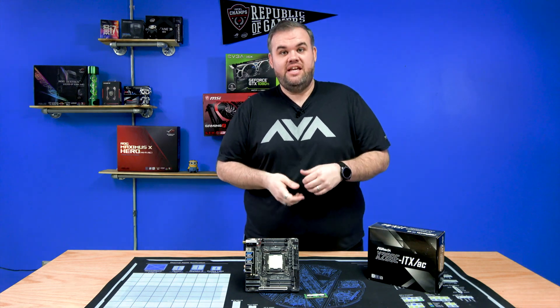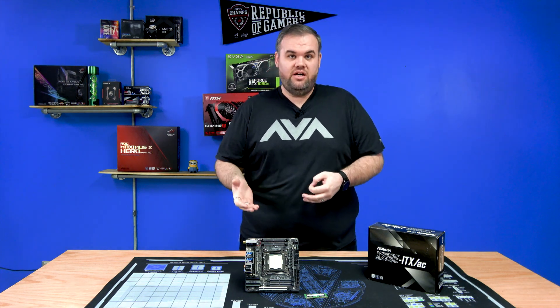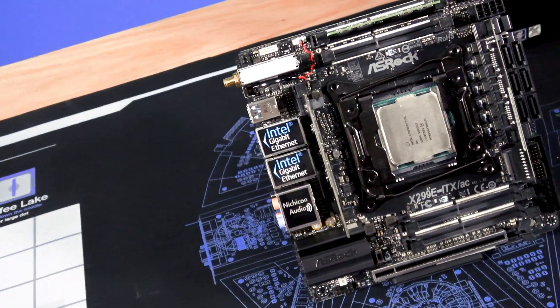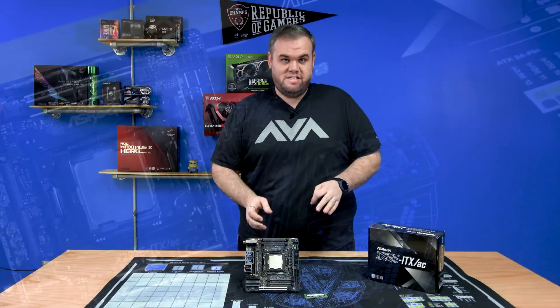Hey guys, this is Shannon with AVA Direct, and today we're showing off a super compact but ultra powerful motherboard. At AVA Direct we build really awesome powerful workstations and high-end gaming PCs, so we were really excited when ASRock released the X299 ITX motherboard.